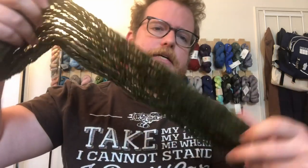This skein has 275 yards in it, which is a good amount. I decided to go with a little bit thicker needle for the scarf. This is the scarf that I've been making — I'm almost done with it. As you can see, it's a nice dark green.